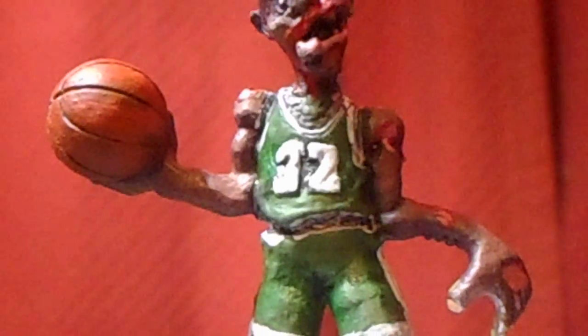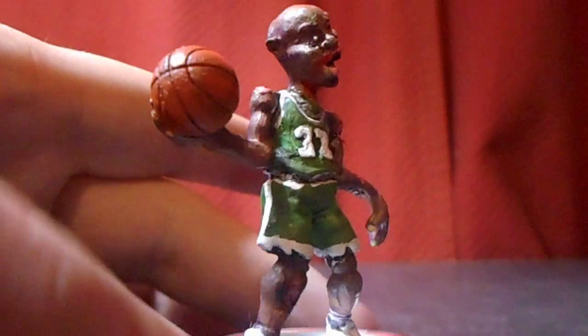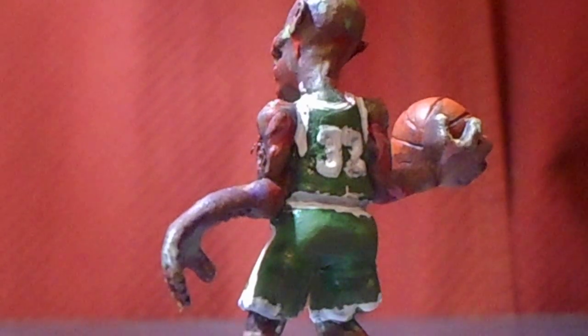He has his number backwards — it's 32 instead of 23, which is what Jordan always wore. Since they did that, and they were kind of worried about it or something, I thought it would be fun to make him into a Celtics player instead of the Lakers, since they were the rivals. So I did that.